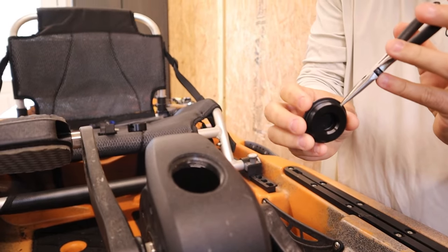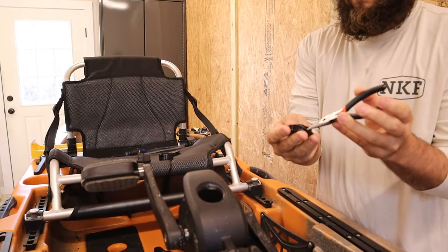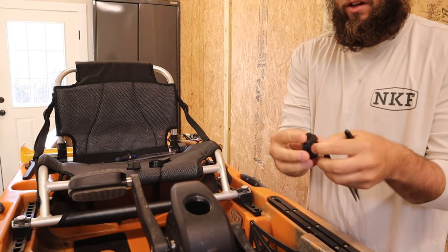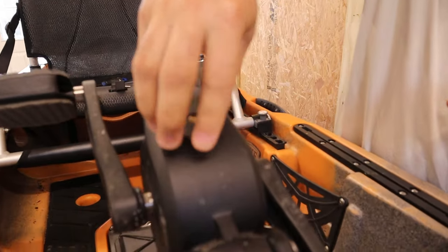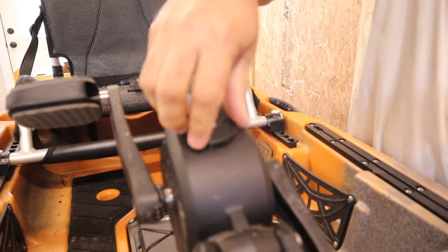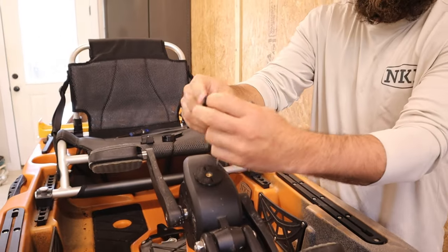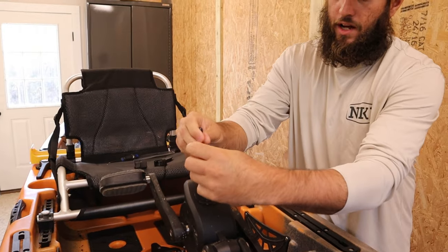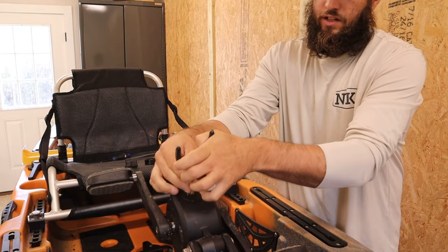Once you remove that, carefully pull off the gasket. Put the gasket on here like this, and put this down in there. Remember, you want to go counterclockwise first — it just helps make sure you don't cross-thread anything. Slide it down there, take your pliers, put them in these holes, and tighten everything down.